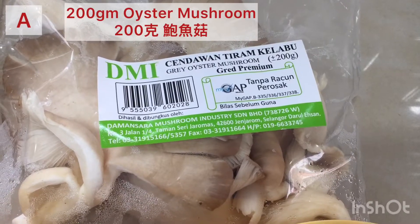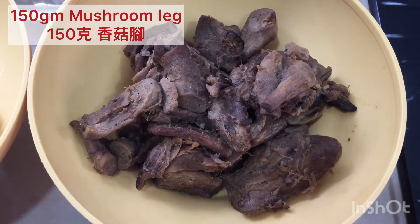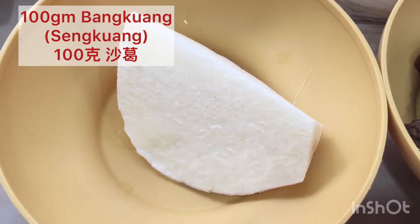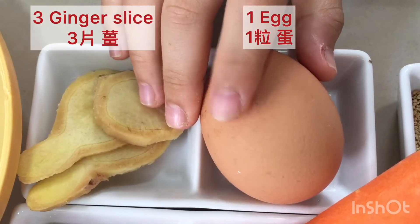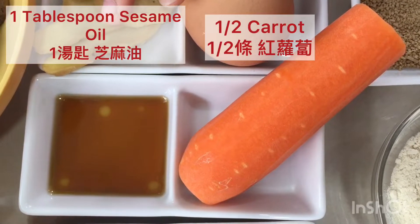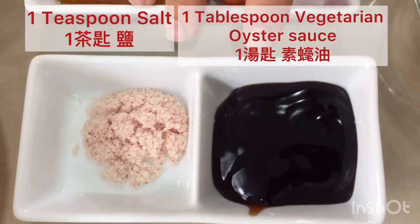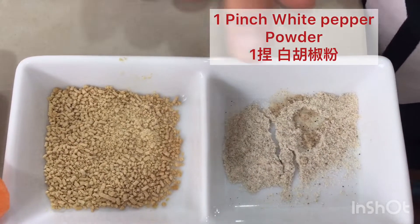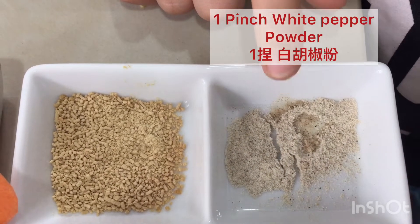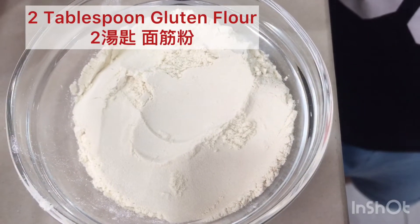Ingredients A: we have 200 grams of oyster mushroom, 150 grams of mushroom lake, 100 grams of tang guang, 3 ginger slices, 1 egg, 1 tablespoon of sesame oil, half carrot, 1 teaspoon of salt, 1 tablespoon of vegetarian oyster sauce, 1 teaspoon of mushroom seasoning, 1 pinch of white pepper powder, and 2 tablespoons of gluten flour.